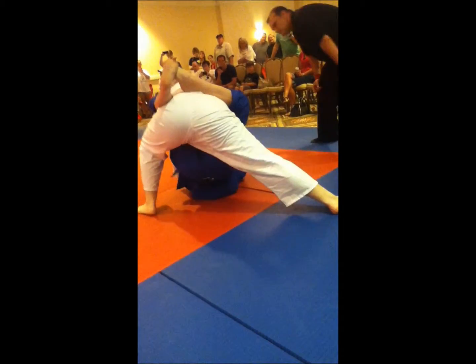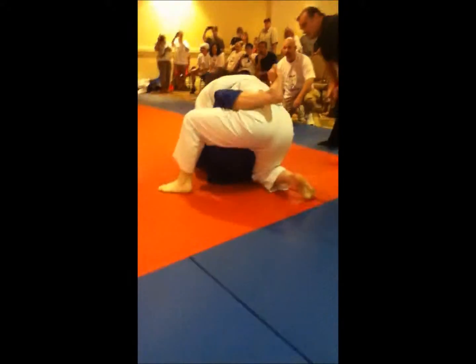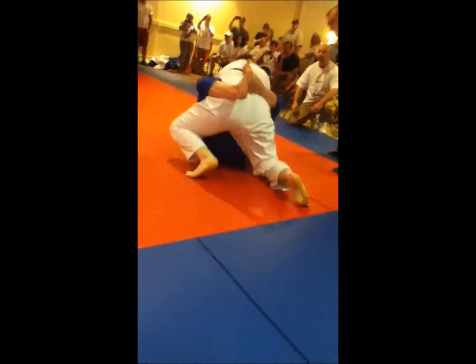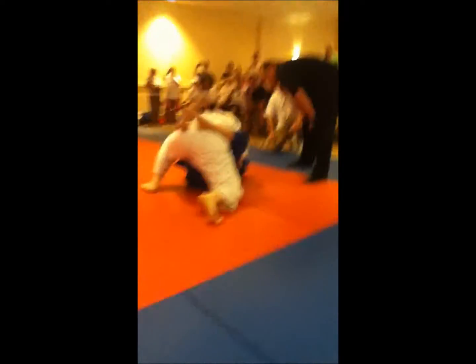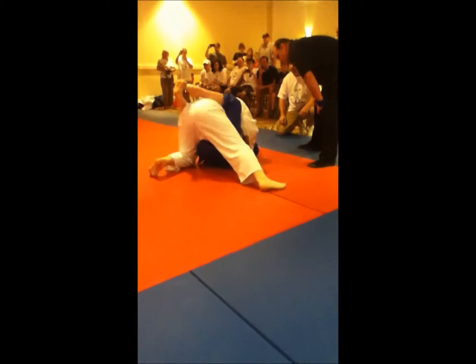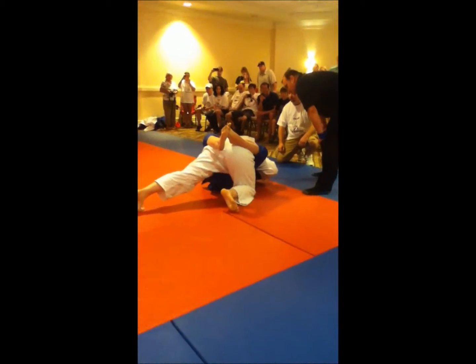There you go. Lean. Keep leaning. Put your elbow down. You're doing fine. Don't put your hand on the mat. You're doing fine. Sammy, don't put your hand on the mat. Come on Angel. Keep leaning. Two hands. Elbow. Two hands again, one hand Sammy. Two hands again, one hand.